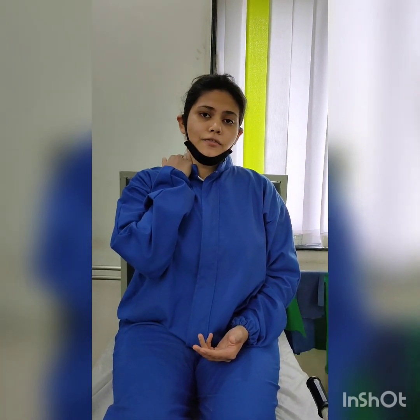People are using more gadgets nowadays like laptops and phones, so they are almost always in a flexed position. This causes discomfort and muscle spasm. This exercise is very useful for that.